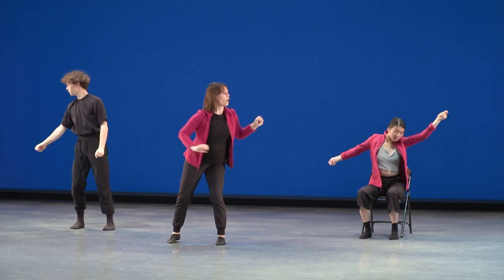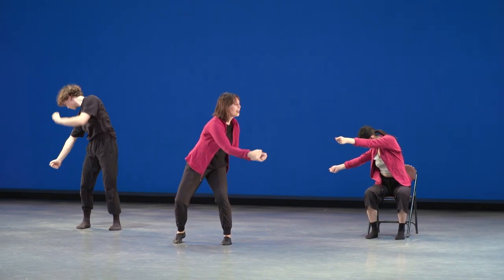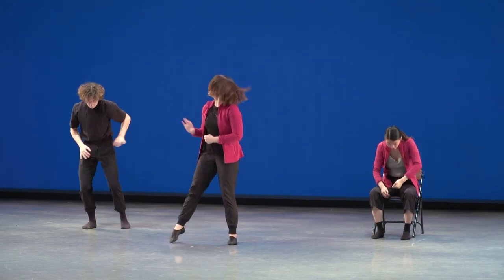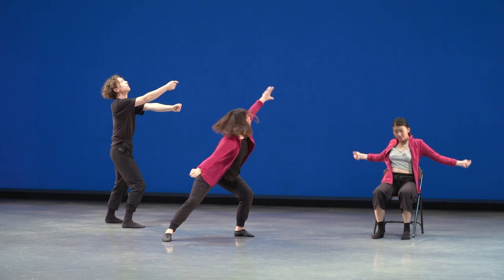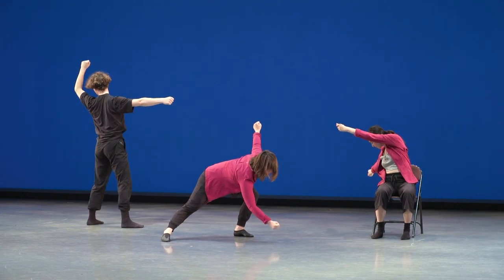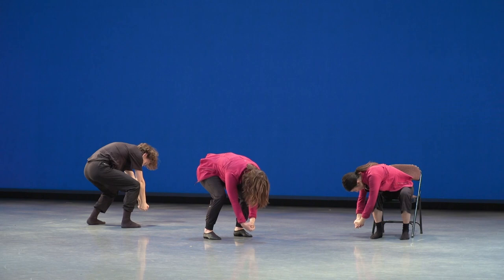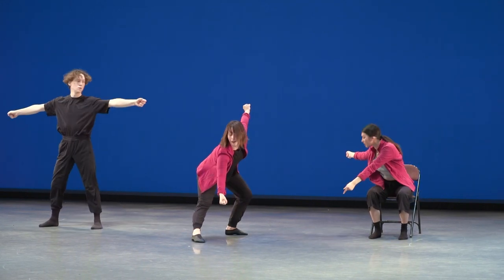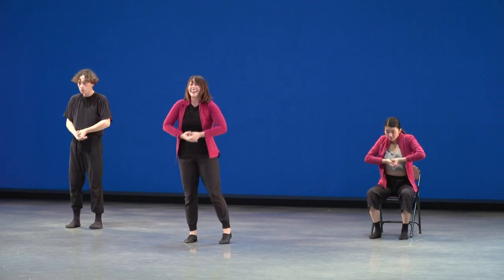One, two, three, four, five — in, in. Did you get nice and low? Moving feet: one, two, three, four, five — in, in. Last one, finishing facing front — in, in.